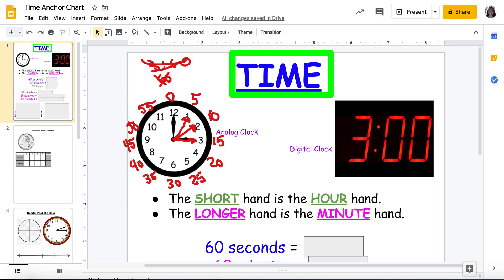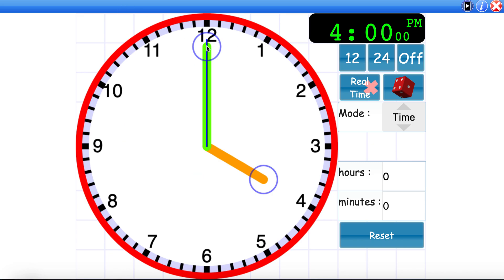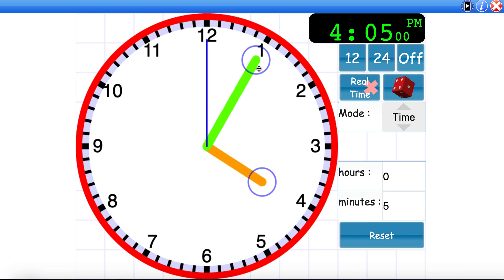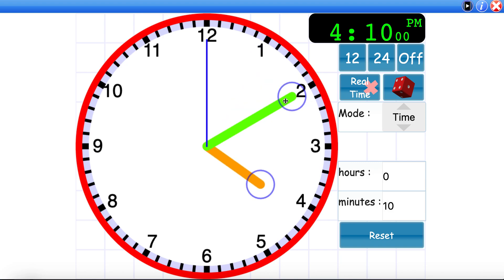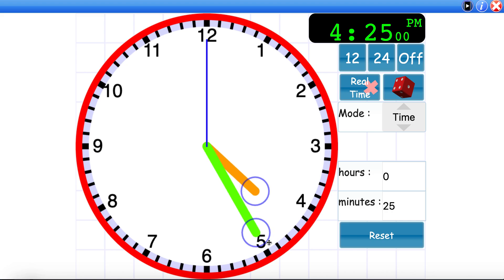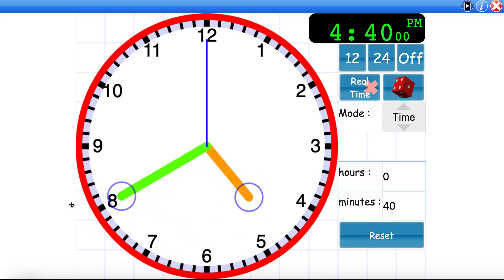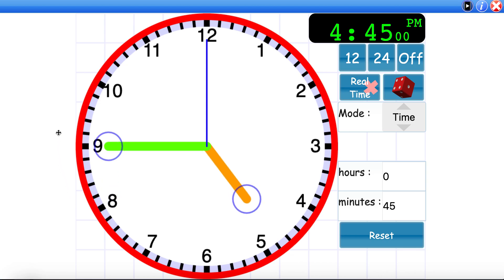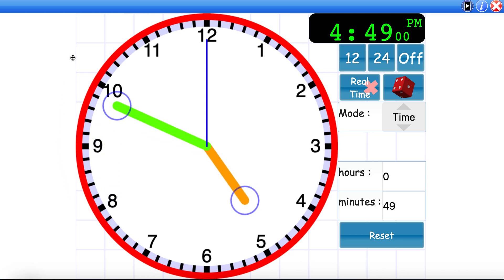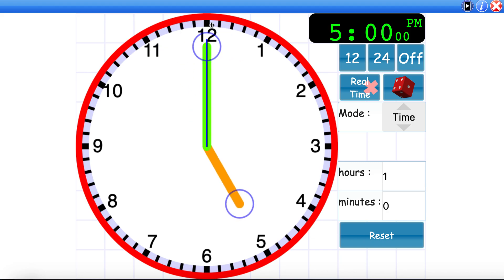So let's go to a clock real quick to see if we can tell our time. I have a clock — it tells me it's four o'clock. If I move my hand over, it's now 4:05, 4:10, 4:15, 4:20, 4:25, 4:30, 4:35, 4:40, 4:45, 4:50, 4:55, and then five o'clock.